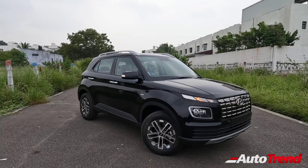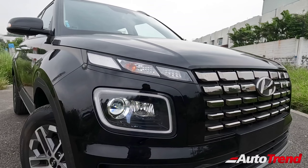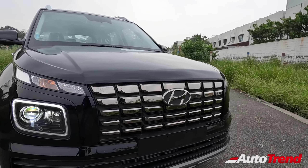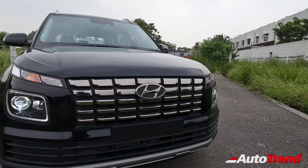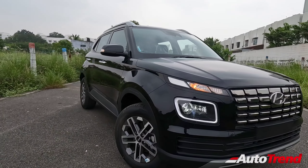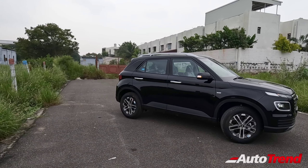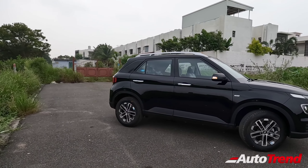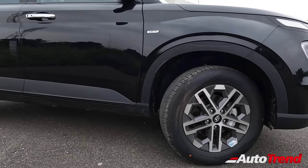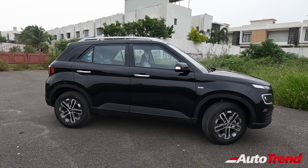On the exterior, you get LED projector headlamps along with LED DRLs on this top-spec variant, and the dark chrome parametric front grille design which is common across all variants. On the side profile, it is a pretty boxy and stubby looking car with 16-inch dual-tone alloy wheels exclusively available only on the SX optional variant.